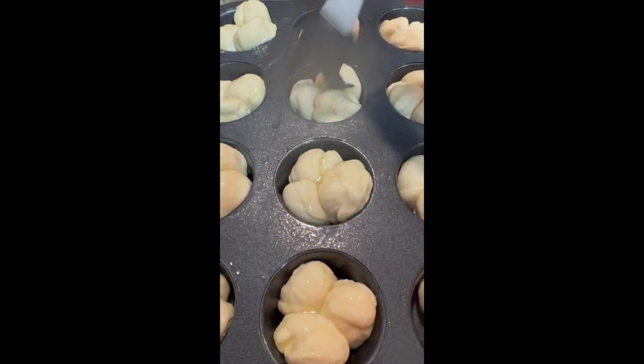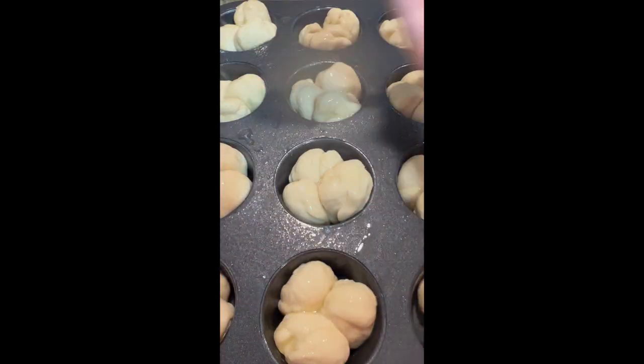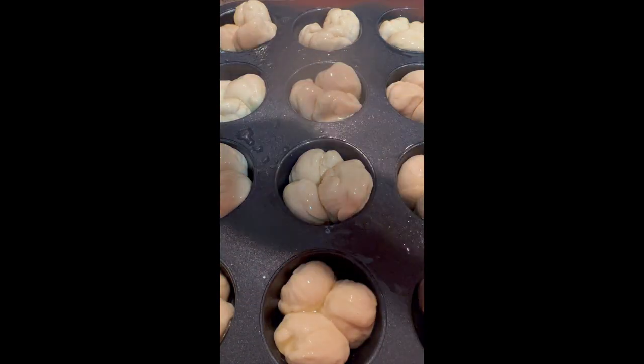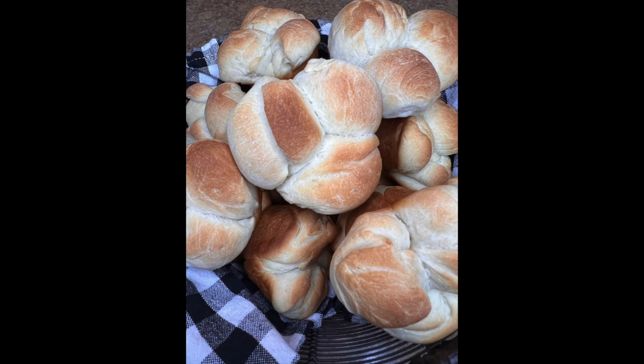I'll let these rise for 45 minutes, then I'll preheat my oven to 375 degrees after my 45-minute rise. Then I'm going to bake them at 375 for 12 to 15 minutes, and I'm going to enjoy the rolls my grandmother taught me how to make.